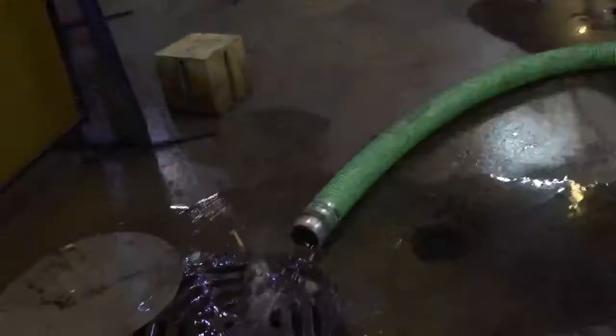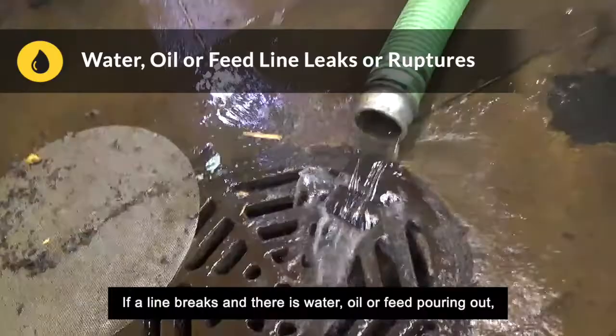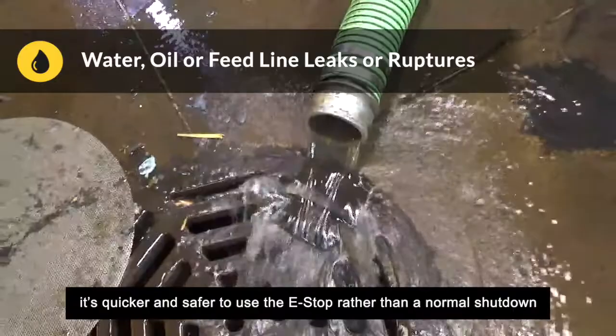The second emergency type is water, oil, or feed line leaks or ruptures. If a line breaks and there is water, oil, or feed pouring out, it's quicker and safer to use the e-stop rather than a normal shutdown so you can contain the situation as fast as possible.